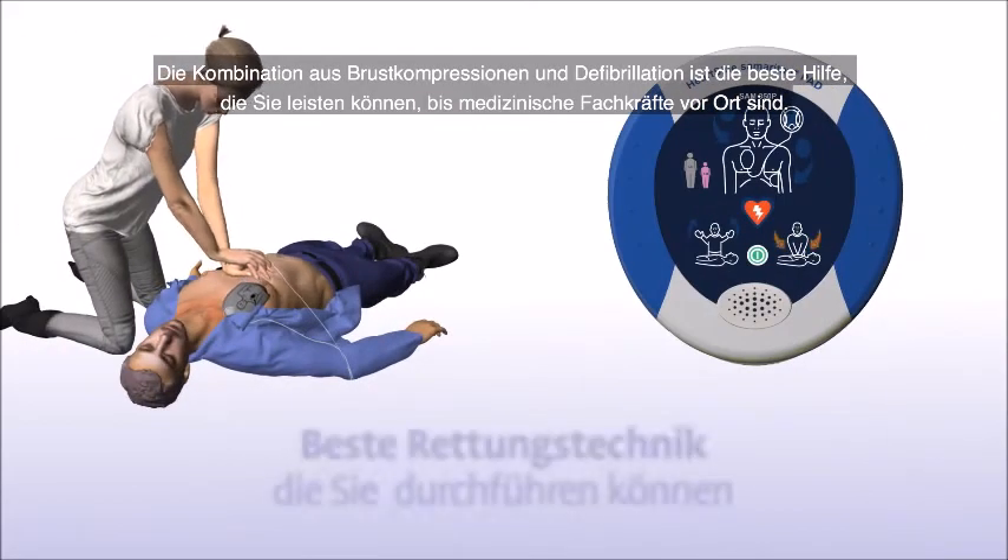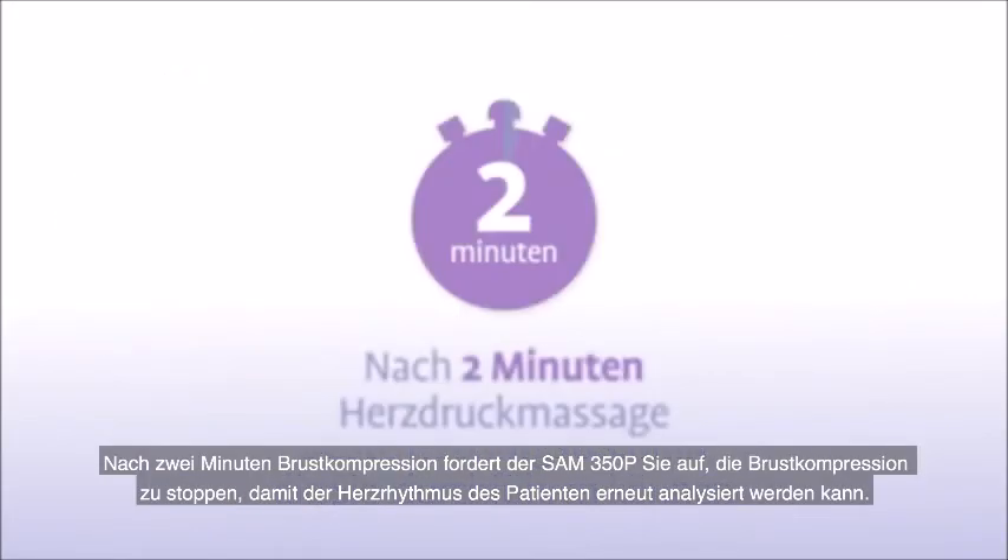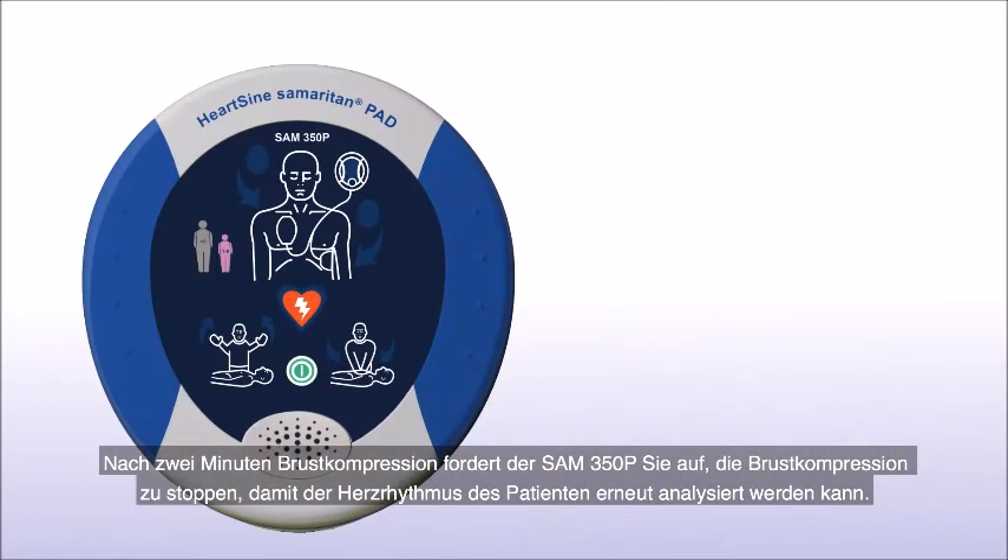The combination of chest compressions and defibrillation is the best treatment you can provide until medical professionals arrive on the scene. Once you have completed 2 minutes of chest compressions, the Sam 350P will prompt you to stop chest compressions and again assess the patient's heart rhythm.